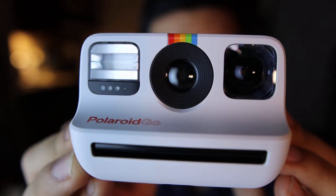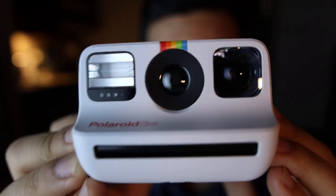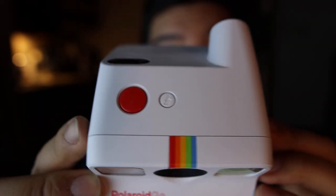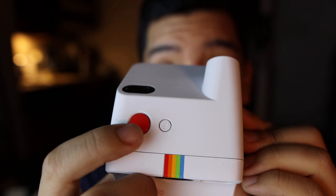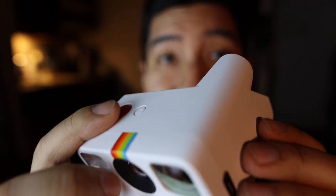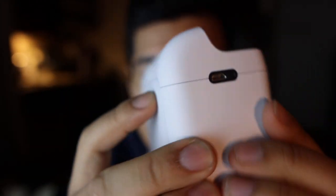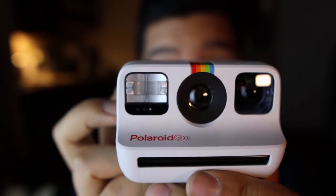That's the front — I'm looking at you through the viewfinder. There's the flash and the lens. On top we have the shutter button and a flash button — hopefully to turn the flash off. Look at the way it's contoured, it is beautiful. I wish I could have gotten it in all black, but this is the only color available right now.